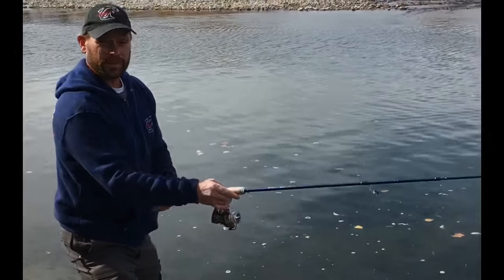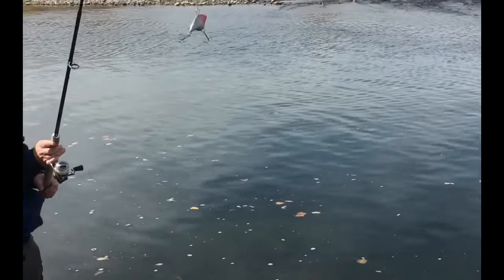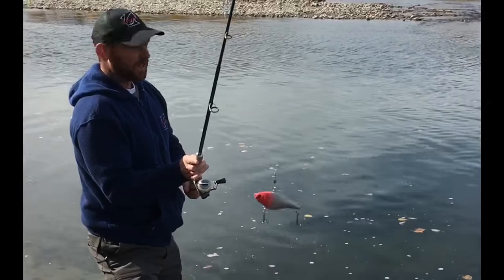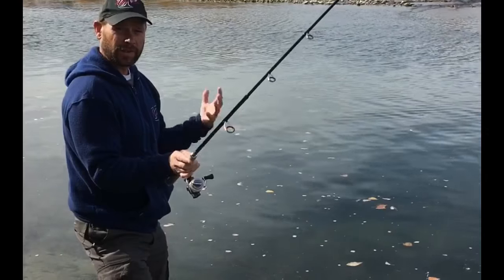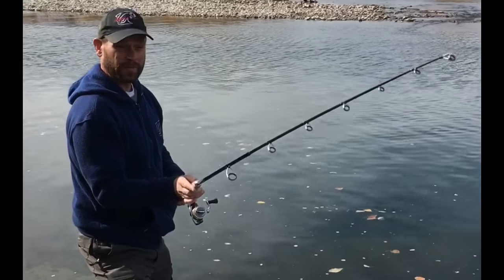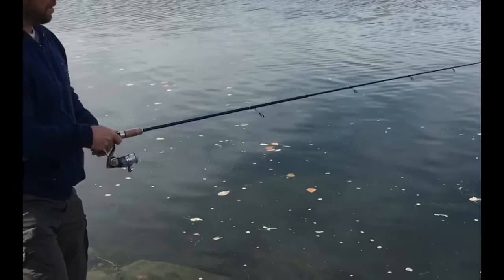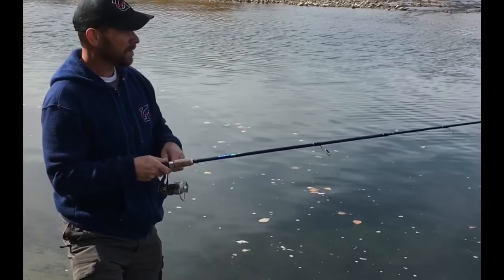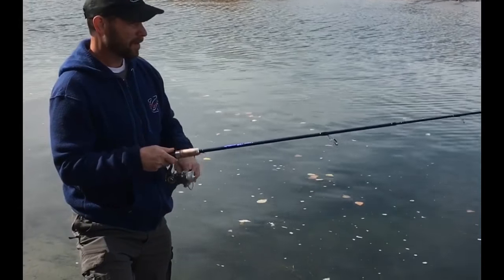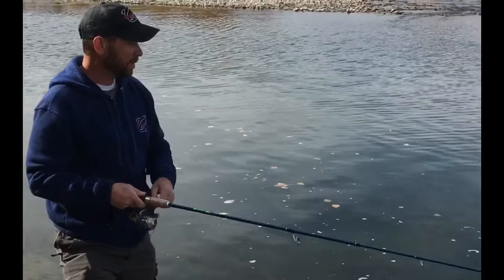I'm just going to demonstrate how to use the Skipper's Bleeding No-Shad. I'm just going to cast out and show you a couple of different ways to retrieve the lure to attract these trout. You never know, we'll be able to put one on right off the bat. Here's the first cast — just cast out and reel in casually. That's just the normal cast that everybody usually makes.